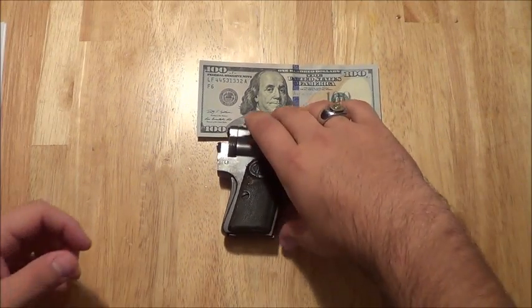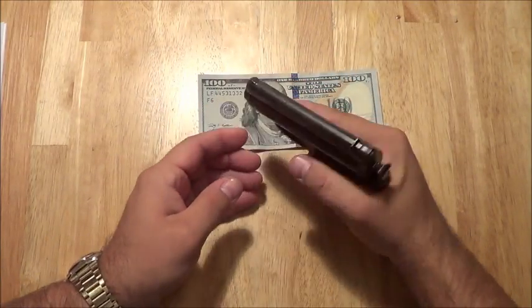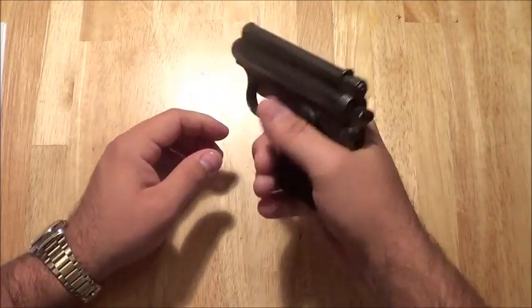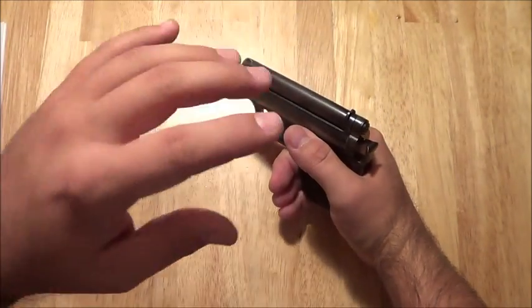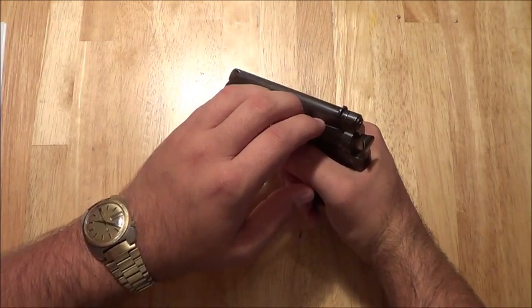The grip angle on this gun does not lend itself to being comfortable to hold for long periods. Coupled with that, the gun is very top heavy — just feels very, very top heavy. I know guns have all their mass up top, but this one just feels much worse as far as top-heaviness goes.